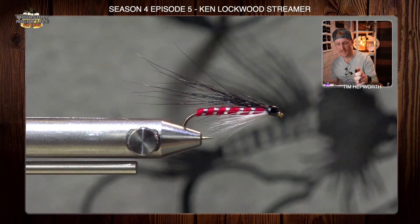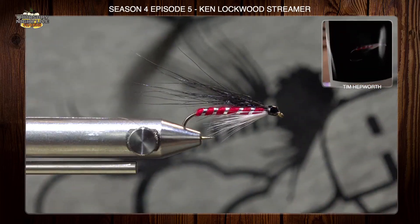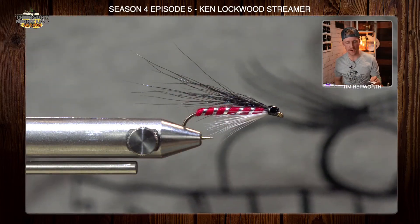There you have it, folks — that is our Ken Lockwood Streamer. Hopefully yours turned out something like that. I encourage you to give it a try. I bet you're going to find some success on it. I'm Tim Hepworth here with Fly Fishing Bow River Outfitters and Thursday Night Live Fly Tying. This has been another quick tie — can't wait to see you again. See you soon.